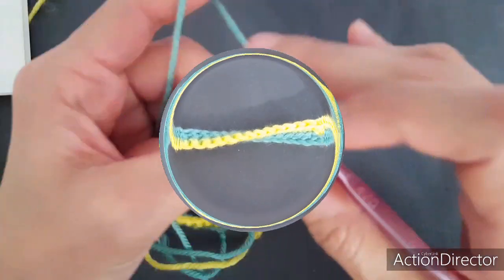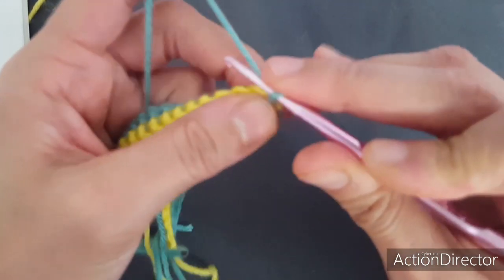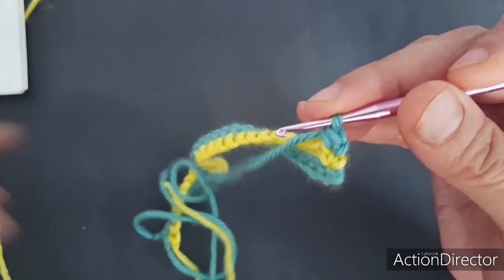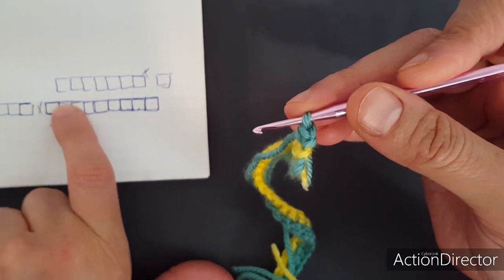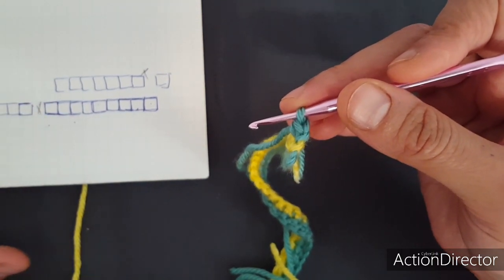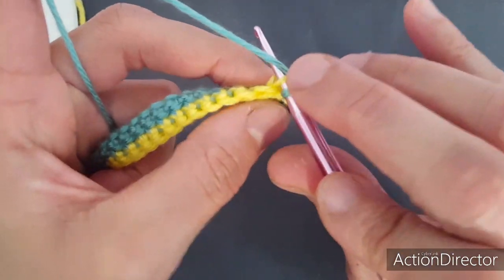هنيجي نركب اللون الأخضر للسطر التالت. زي ما اتفقنا، بنعمل كأني بعمل سلسلة عشان أتأكد إن الخيط مش هيتفك معي، وبدخل تاني وبعمل غرزة حشو. هنا بقى هنعمل تسع غرز حشو خلفية، لأن علامة العمود بيبقى بعد كل تسع غرز. عشان كده احنا عاملين عدد الغرز يقبل القسمة على عشرة: تسعة عمود، تسعة عمود.